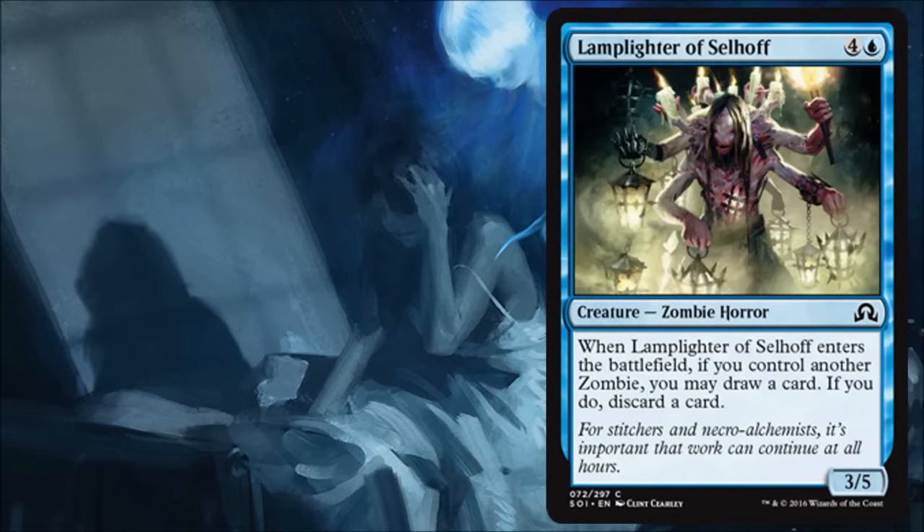Lamplighter of Selhoff — I'm not super excited about these 3/5 for five creatures we've been seeing in a lot of sets lately. They always have some sort of benefit — this time if you have another zombie you get to loot, and looting is good and very powerful. But I'm not really super excited to play this for five unless I'm really trying to synergize strongly with zombies in my limited build. For the most part I'm probably skipping this one.